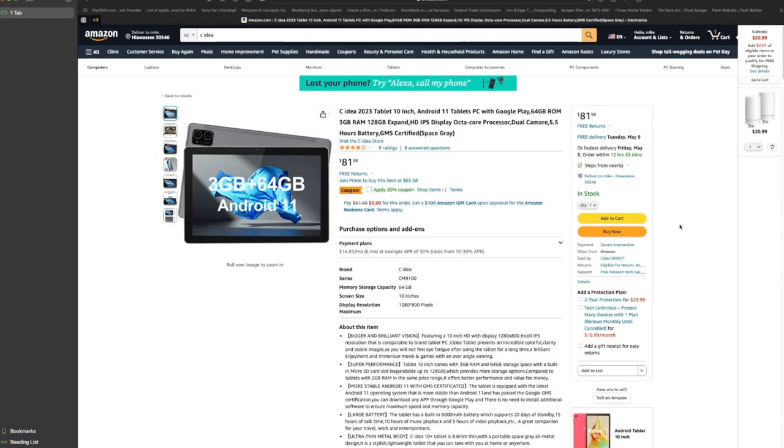We're going to see what C Idea offers, and hopefully by the end of this video you'll have a better understanding of who this company is. You can compare and contrast — a lot of times you'll see this video, go research the company, look at the feedback, and weigh: do I spend a thousand dollars on an Apple iPad, or do I spend $80 to $100 and get maybe 90 to 95 percent of the same experience?